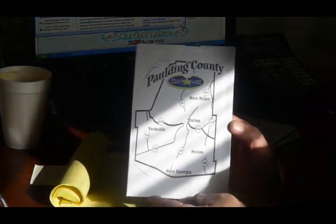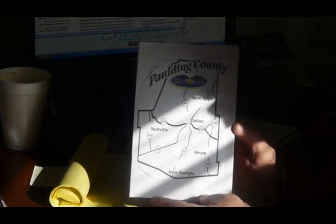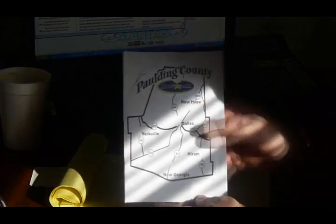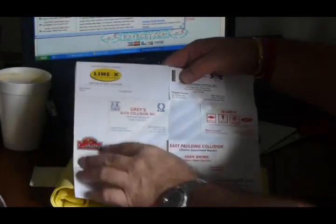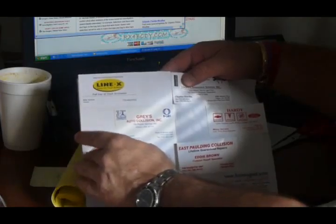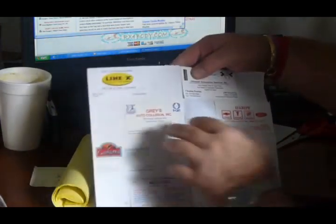This is the Paulding.com Commerce Membership Brochure. It can have a nice little cover that's appealing. Inside, we'll have 24 different Commerce Members because it's a two-page deal — a total of 24.